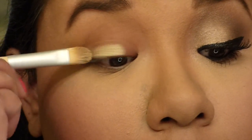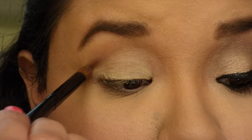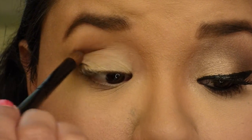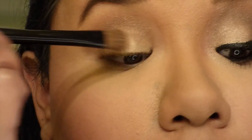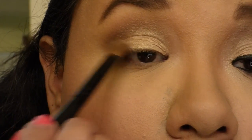Hope you guys have an awesome Valentine's Day and I will see you guys next Tuesday. We're gonna start off by priming our eyes — I'm using the MAC Painterly Pod. I'm gonna start off by working my crease with the color Sable from MAC, and onto my lid I'm gonna pack All That Glitters, also from MAC.